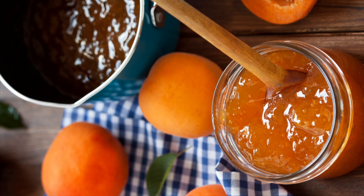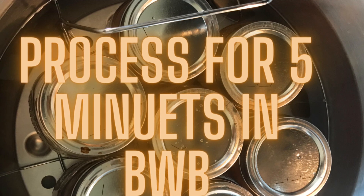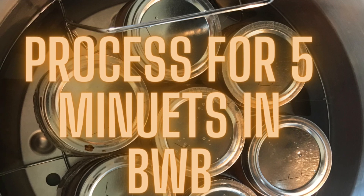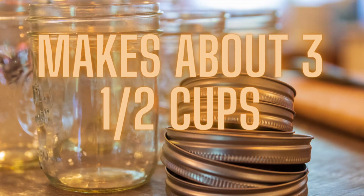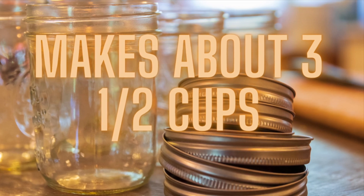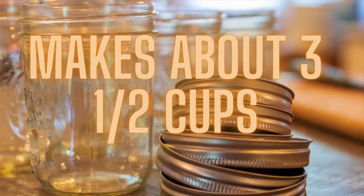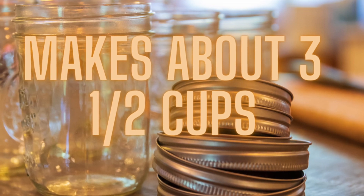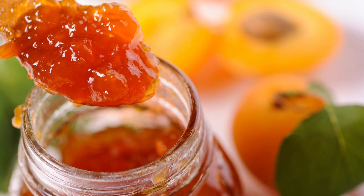Ladle into your sanitized jars and process for five minutes in your boiling bath water canner. This is just a quick processing time. This is a small batch recipe — it makes about three and a half cups, or 875 milliliters for my European friends. I like the quarter-pint or the half-pint size jars for this.